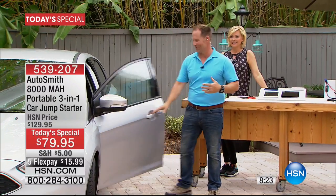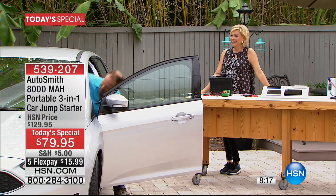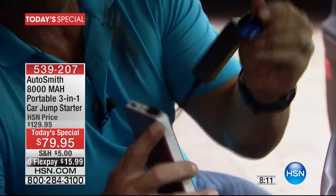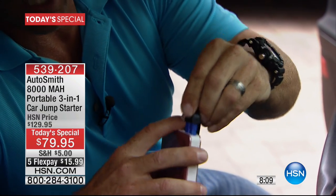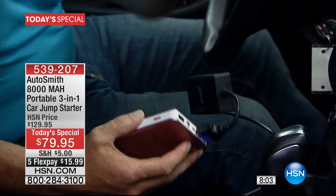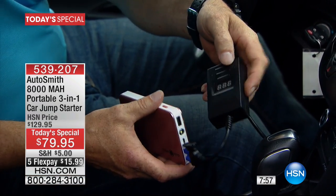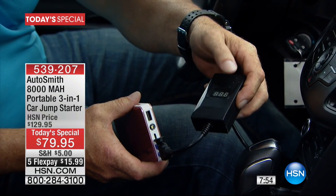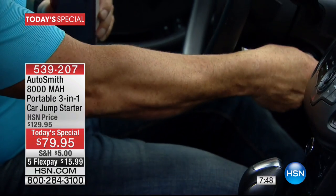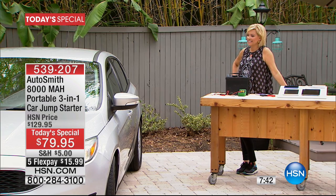You put that right in the cigarette lighter — here's your other smart cable, and you're getting that too. Plug it straight in, close your door, feel safe. There will be situations where you just don't feel safe outside. Turn it on and the trickle meter will read and tell you the status. Once you're done, disconnect it. Look at that — start the vehicle again. That's what you're getting with it. Then just drop this in your glove compartment, carry on.